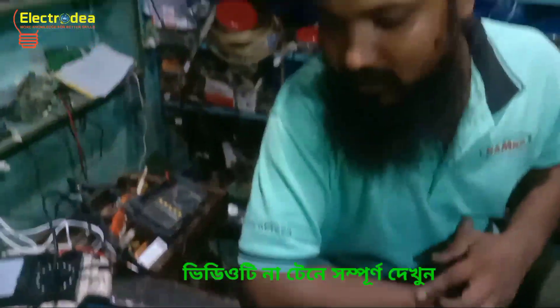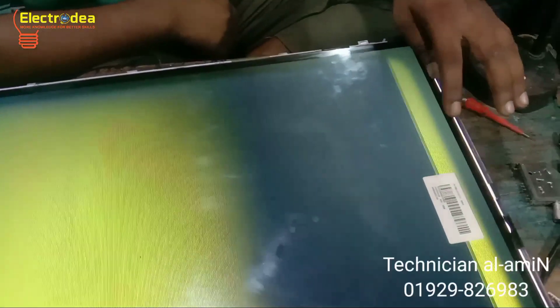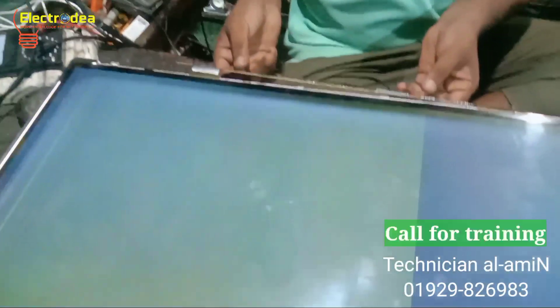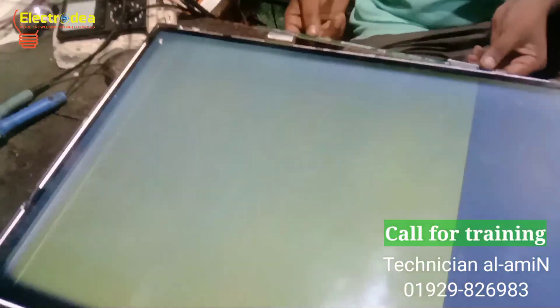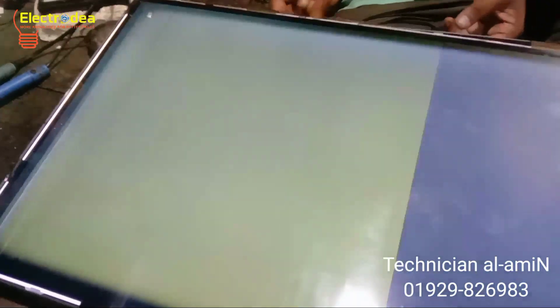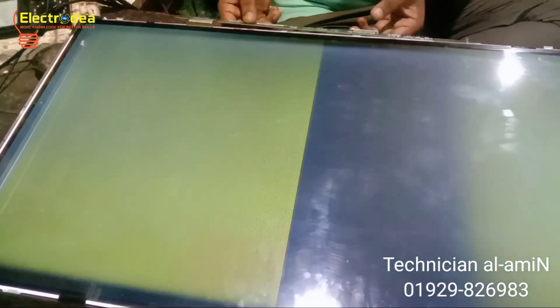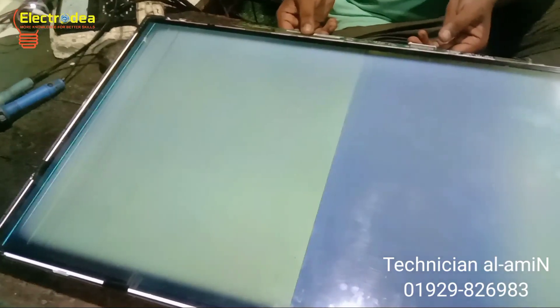Notice carefully — the problem is there are no graphics, only yellow color bars moving on screen. This is a panel problem and I am going to repair it. Notice here: when I touch the T-con board, the panel graphics change slightly. Watch the video carefully.